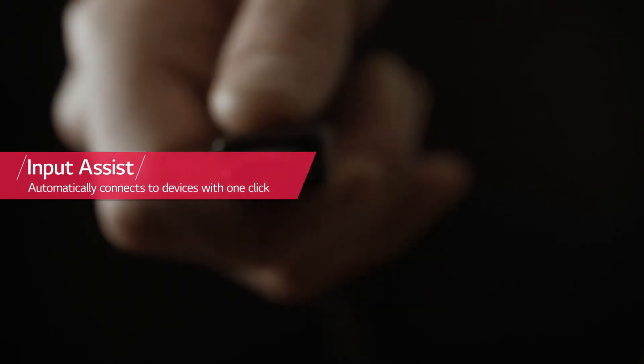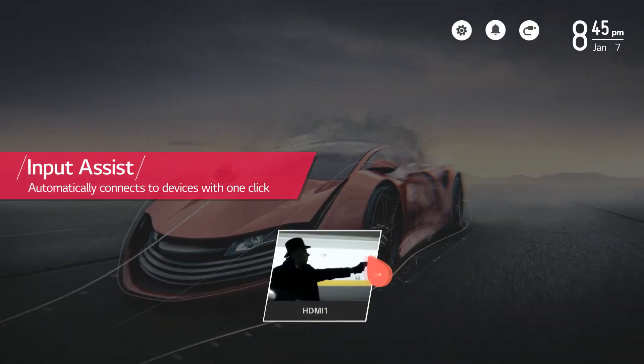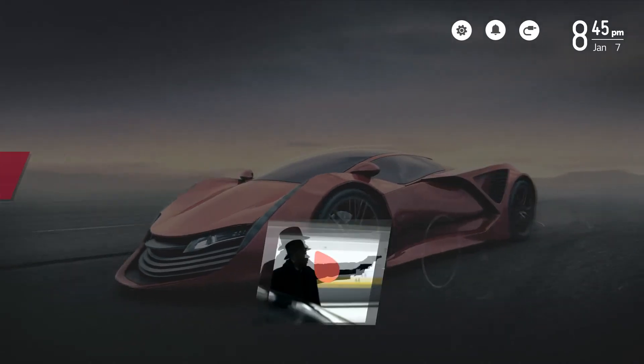A very exciting new feature of the WebOS platform for smart TVs is really the ability to quickly plug in and switch to different sources. As you do that, new sources come to life — they appear on your screen, you can decide to switch to them immediately, you can rename them, and it's really a whole new concept for many TVs out there.